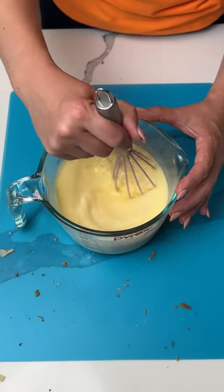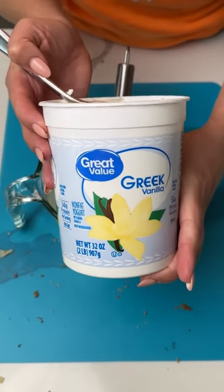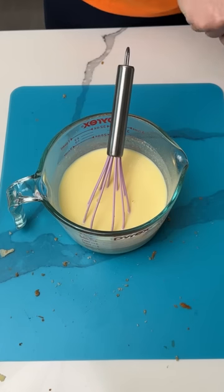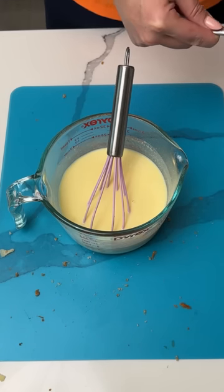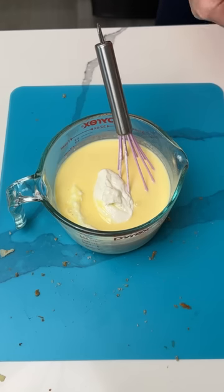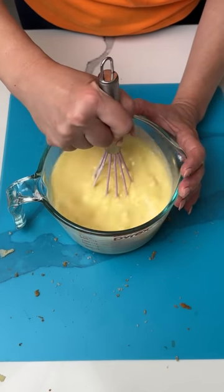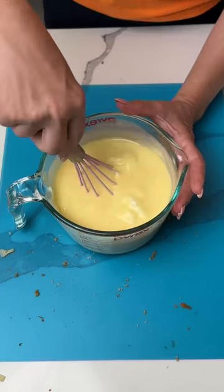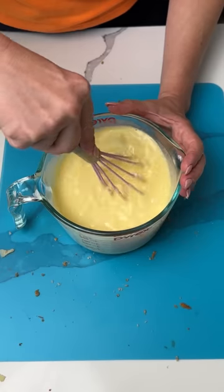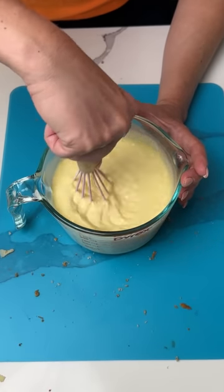Now into this mixture, we're gonna add some Greek yogurt — I have vanilla flavor. We're gonna add roughly about a cup. I think that's about a cup, so we're gonna put that right in. I'm gonna add a little more — I like Greek yogurt. So now we're gonna give this a mix until it's smooth. I should have used a bigger bowl, but that's all right, we're getting the job done.